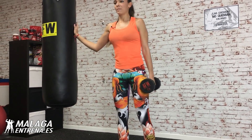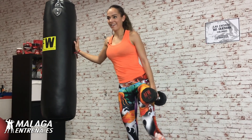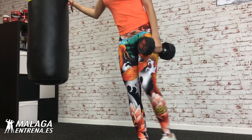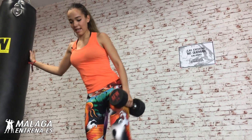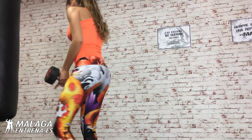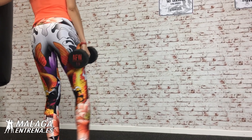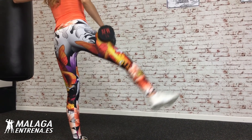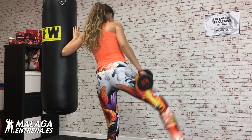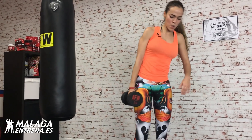Venga, que ya vamos a apretar el glúteo fuerte. Completamos doce repeticiones más dos por cada lado. ¡Bien arriba! Venga, vamos a por la otra. Vámonos, completamos el otro lado. ¡Diez, o más! Una y dos. ¡Guau, guau, guau, guau!